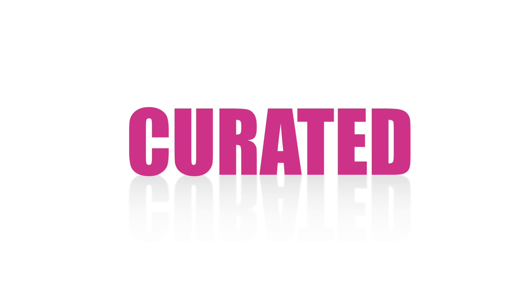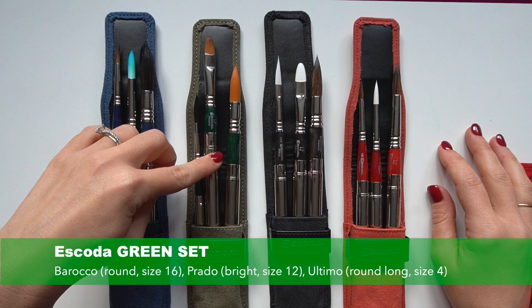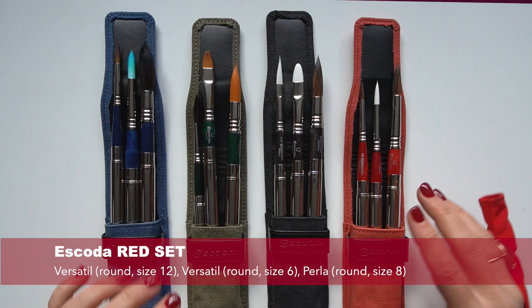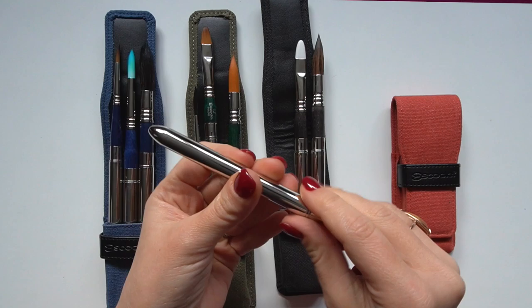And finally, reason number three: it's worth mentioning that each set is uniquely curated by the Escoda team in consultation with professional artists to fit different creative needs in terms of the variety of shapes and sizes they offer. Escoda is a family business producing artist brushes for decorative and fine arts since 1933, known for their high quality standards and very good sense of what artists want. So I personally love this red set, but you'll find one that fits your unique needs depending on what type of subject you like to paint and your style.